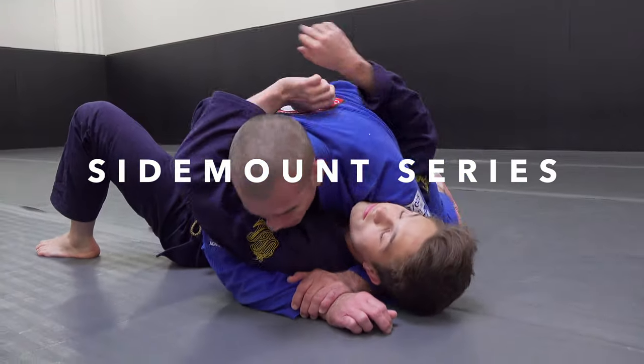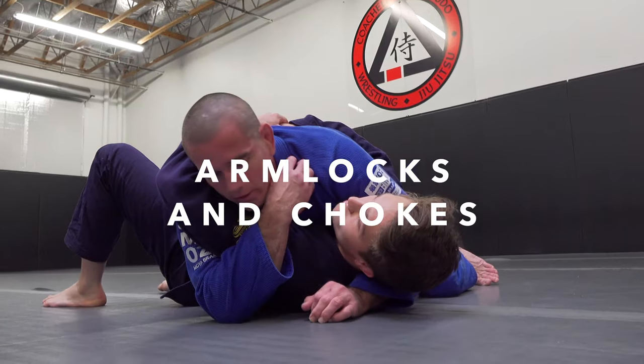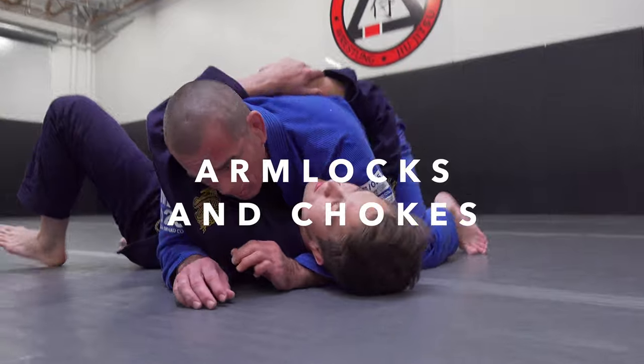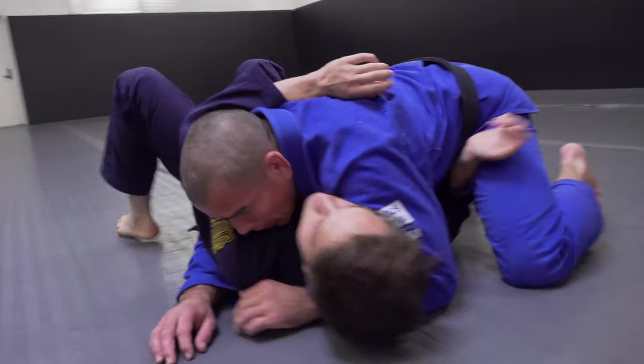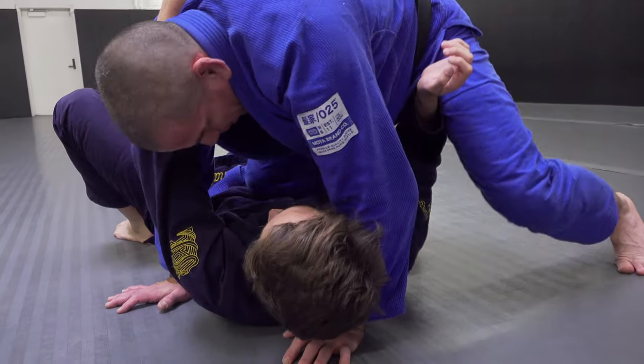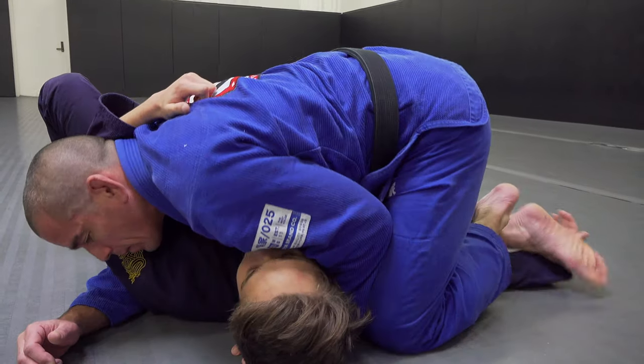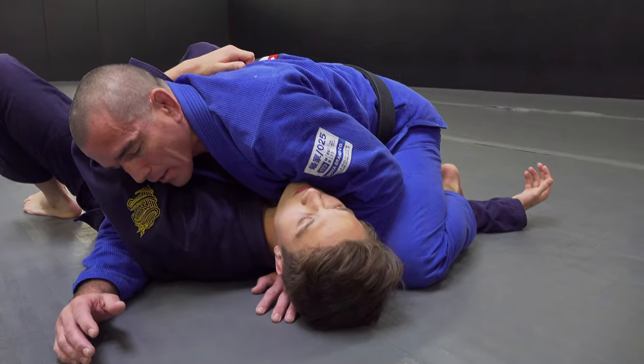Another series I really like from side mount — always looking to control the limbs and getting rid of that elbow. A more advanced way to get rid of that elbow: if he gets that elbow in, I'll post, pick my knee up, cut it through, step, and I'll windshield wipe either leg, depending on my technique.